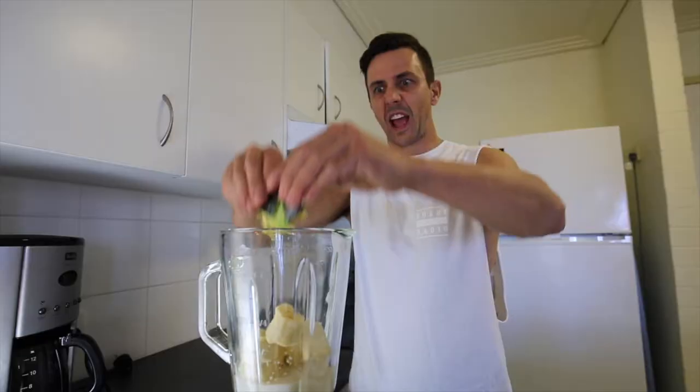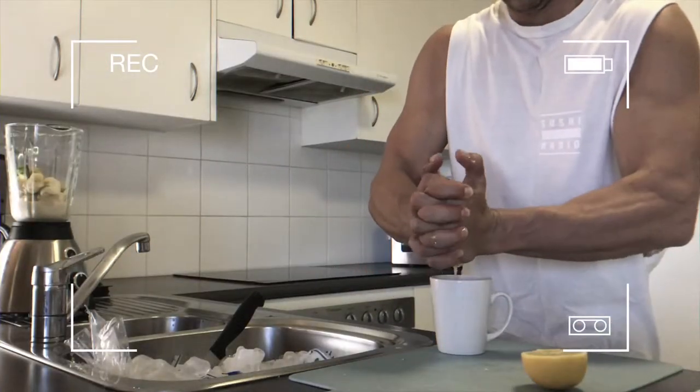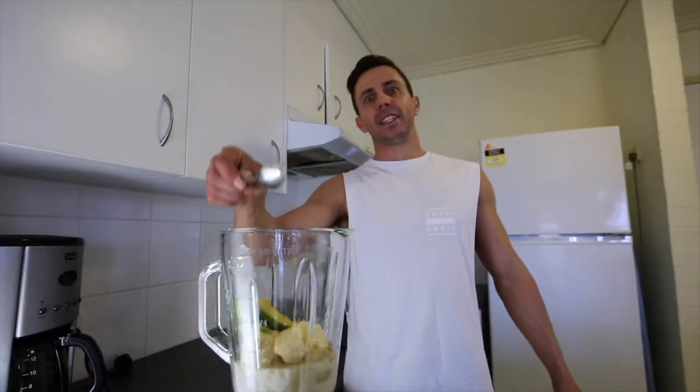Take your avo. Avo-ing. I don't have a juicer here, so... Limono. Put a little bit of ginger.